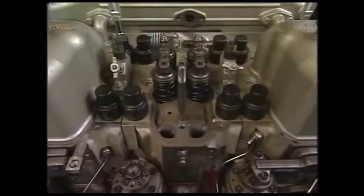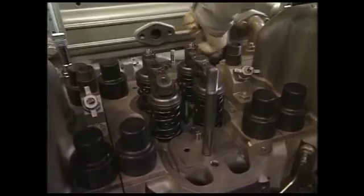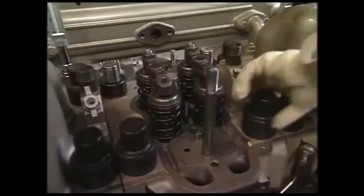After removing the fittings around the cylinder head, remove the tightening nuts of the cylinder head by using the exclusive hydraulic tool. First, however, before attaching the tool, remove the protective rubber cap that protects the cylinder head attaching bolts.